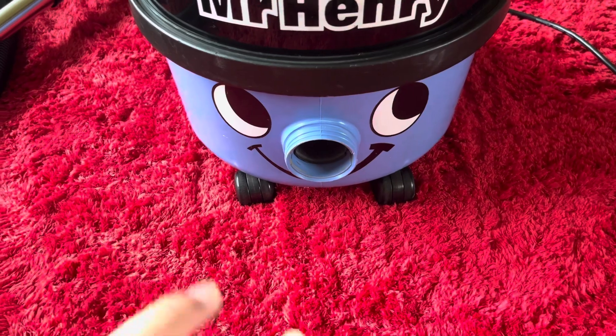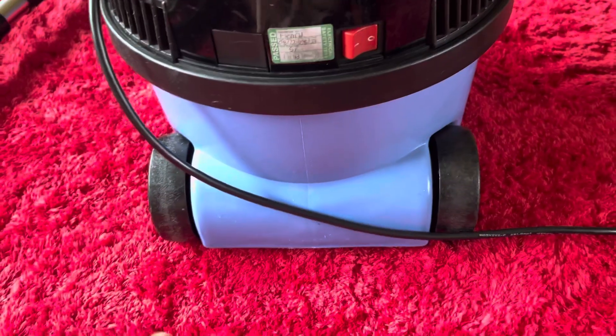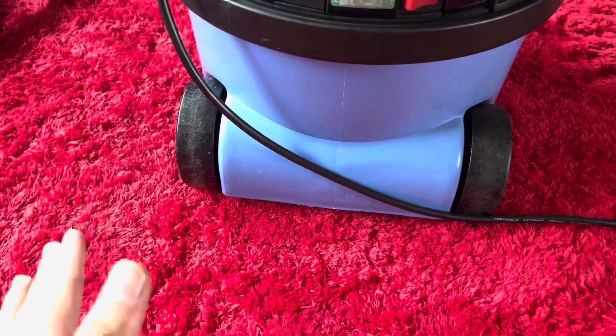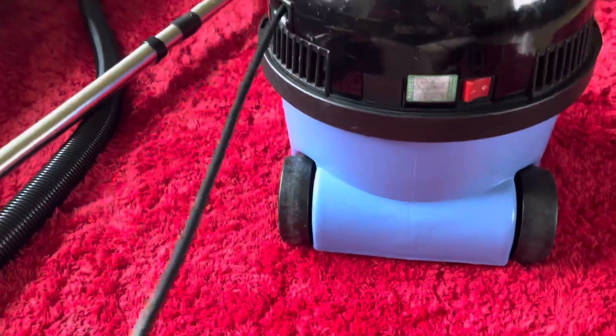It was sold as working but noisy, and surprise surprise the motor was absolutely gone — it was terrible. I took it out, put the commutator straight on the lathe, wound it around, put brand new brushes in. It ran lovely for about five minutes then started burning out again. Surprise surprise — couldn't be bothered to faff about with it anymore.